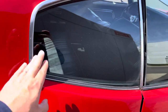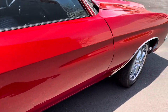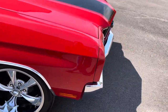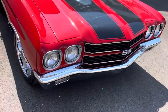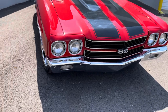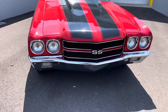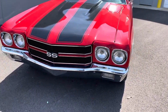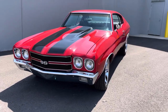Nice trim and nice door handles as well. Wheel openings are in very good condition. The front SS emblem has been added to give it the super sport look. Bezels look good, grille looks great, front chrome bumper looks great, and also added are the clear parking lenses below, like the SS models only had.